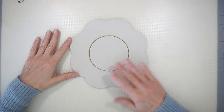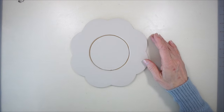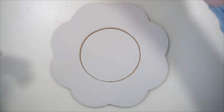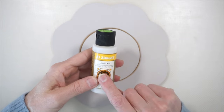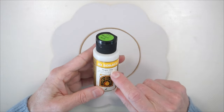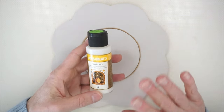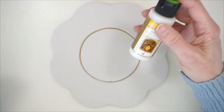Everything is dry. We're ready to do the background for our tray. To start off, I'm going to use Jo Sonja's Magic Mix, which is a glazing medium. It's kind of like a paint extender for your acrylic paints. I like it because it dries matte — it doesn't dry real shiny. It helps the paint move, gives the paint a little more transparency, and it keeps a longer open time for drying. So it's like an all-around kind of glaze.